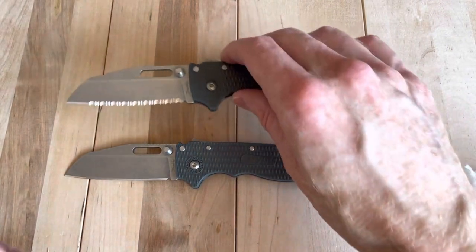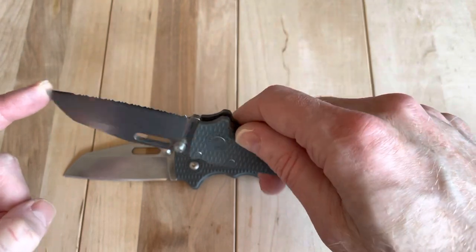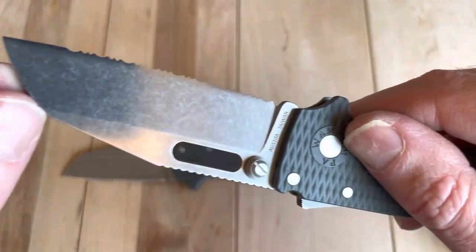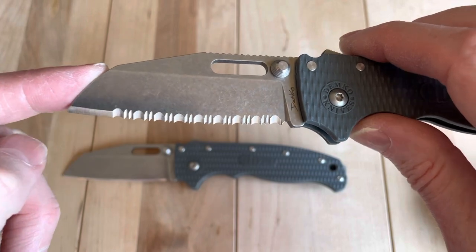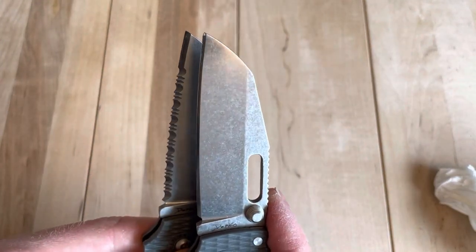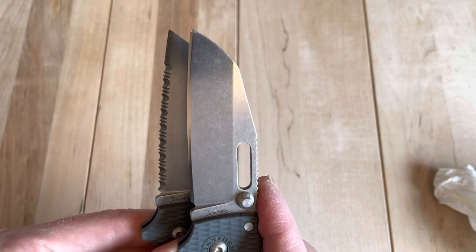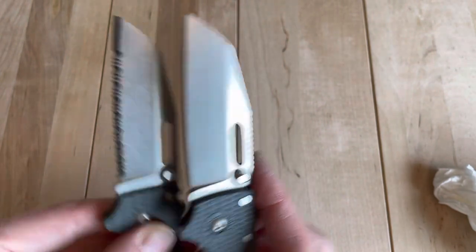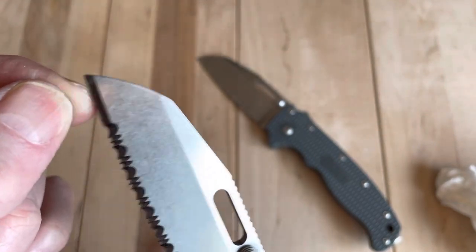I do notice that because they only have it ground on one side, they did — even on this part up here — a chisel grind. So it's quite a bit longer on the grind up there than what you'd see on a standard edge. You've got that long chisel grind up there. That's pretty neat.